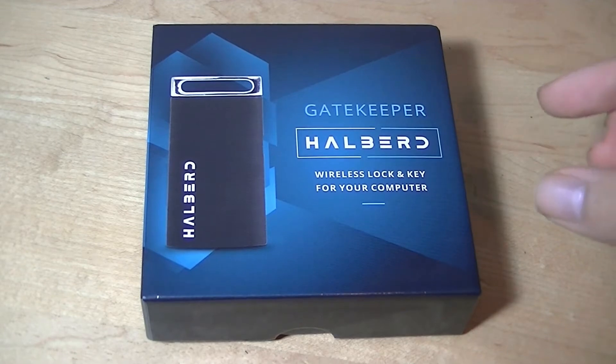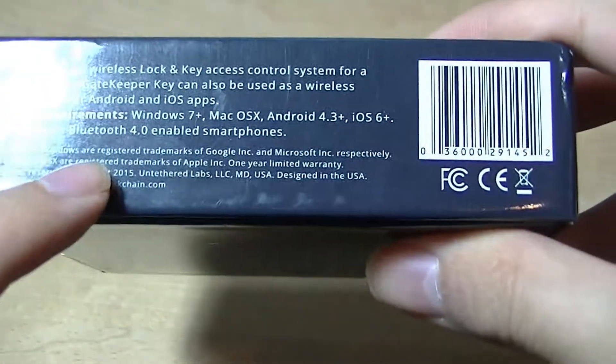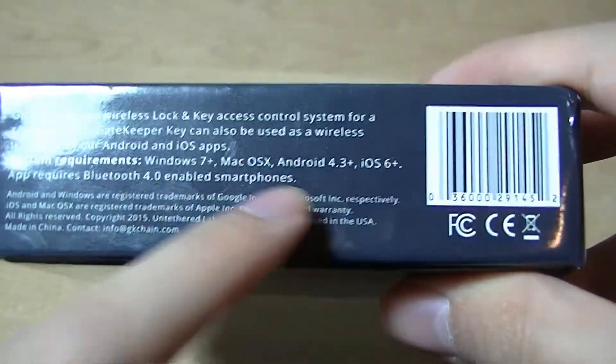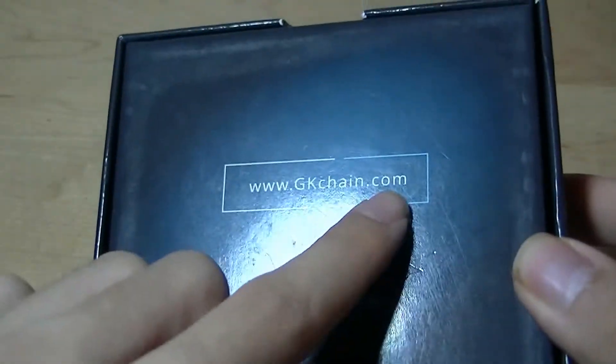There's a separate USB dongle or Bluetooth that you can use to connect it to your computer. The box is quite simple — it shows you a few supported systems like Windows, Mac, Android, and iOS if you want to use it with a smartphone, and there's just the website on the back.